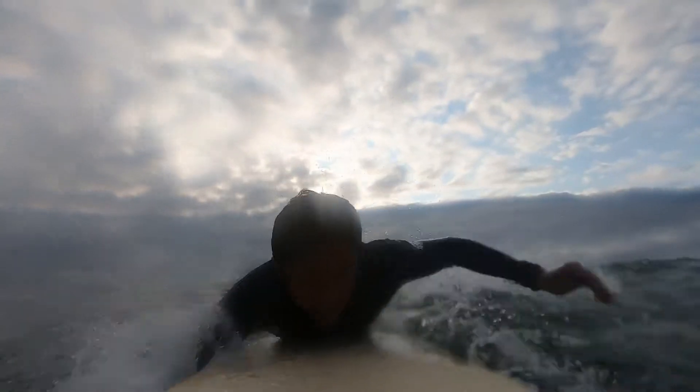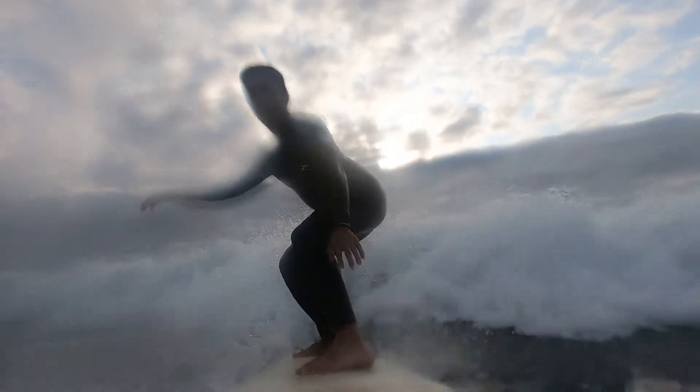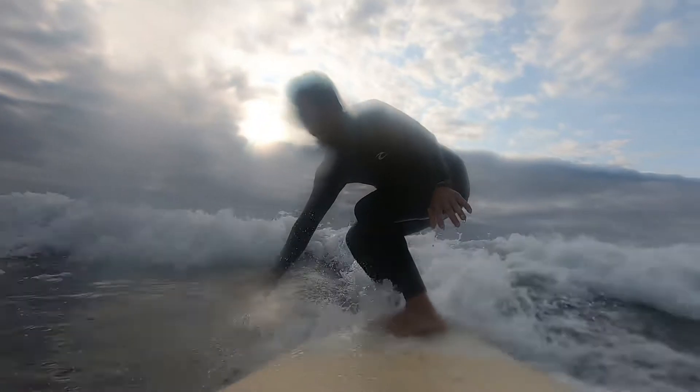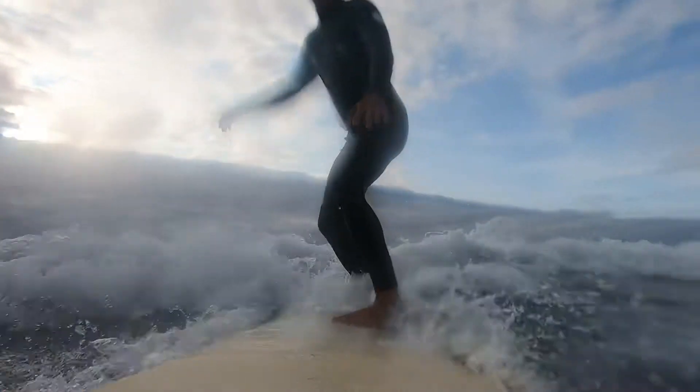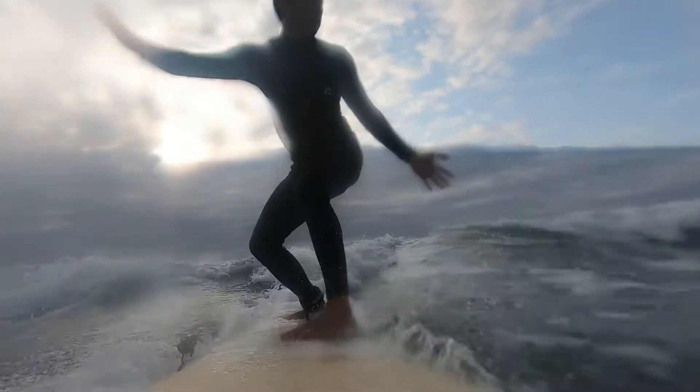Surfing session 57. Two to three feet waves in the hunt, eight second period in between the waves. I had surfed four days in a row and this was the fourth day. The great thing about surfing so often is that I can build in some muscle memory and try new things with each successive session.